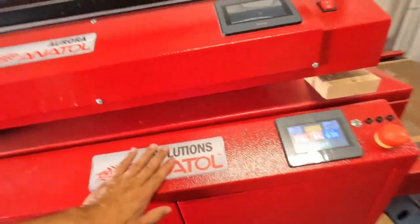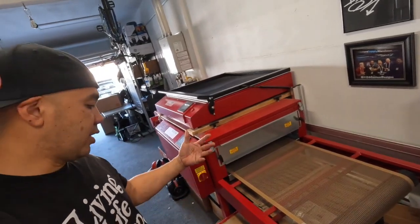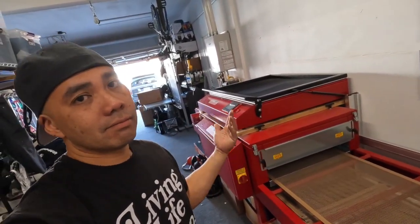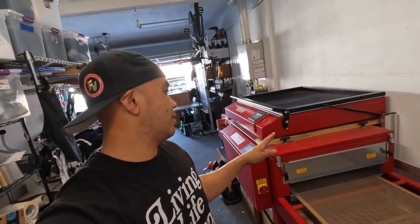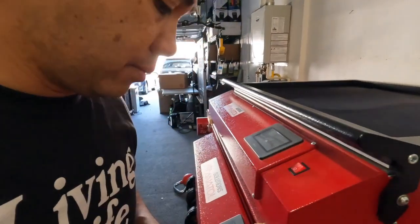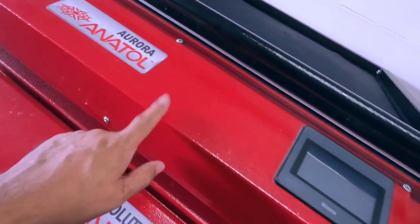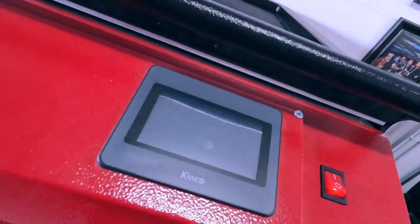That's the Anatol Solutions conveyor dryer in a nutshell — it heats up, it's programmable, and it's insulated. Now moving on to the Aurora exposure unit on top. Let's go ahead and turn this thing on.